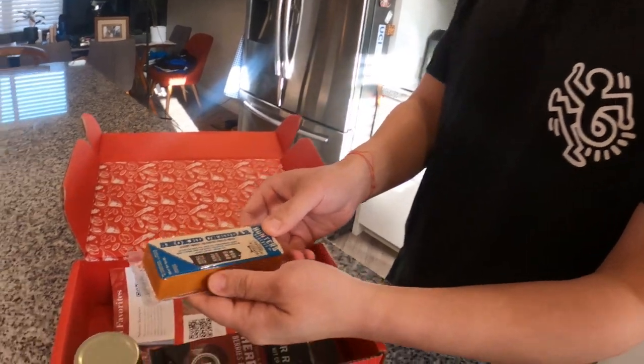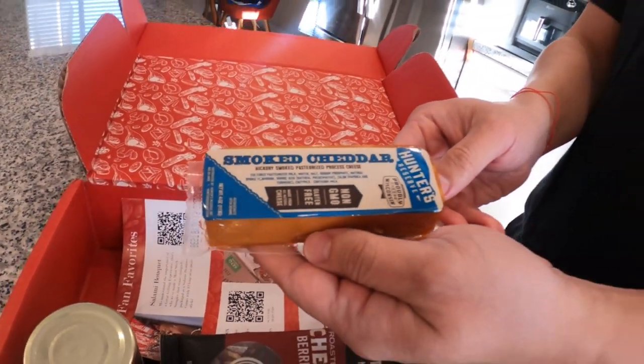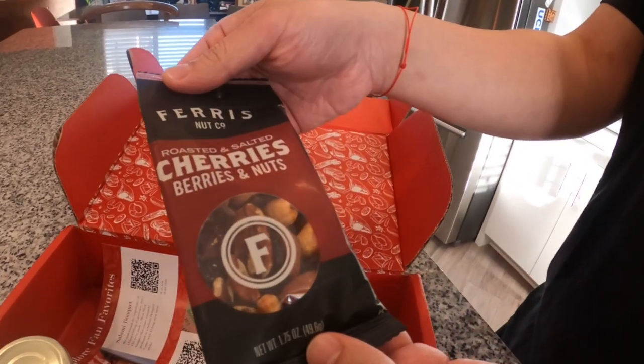The Bourbon and Bacon salami sounds like it could have a little sweet note — like an old-fashioned. Maybe we could slice it up and make an old-fashioned next time, or like a candy bacon cocktail. And then there's this block of smoked cheddar, and a bag of berries and nuts.